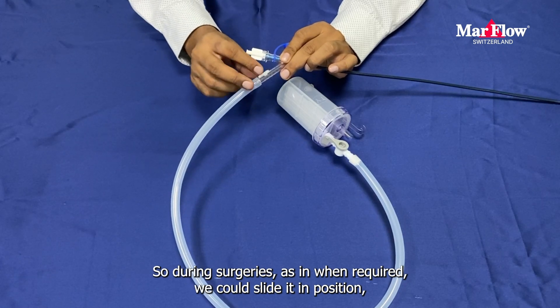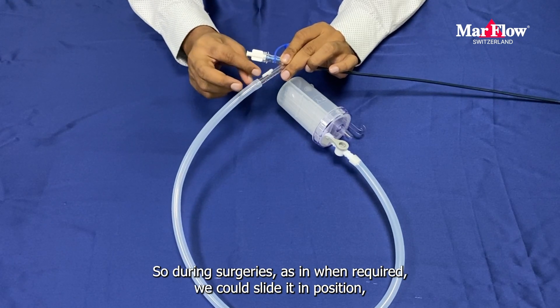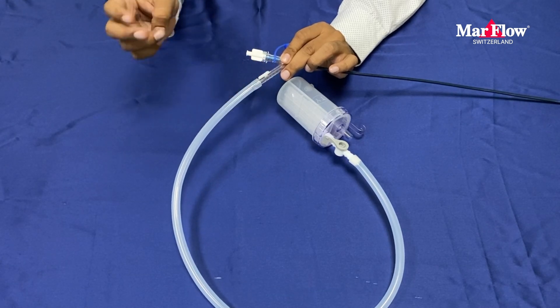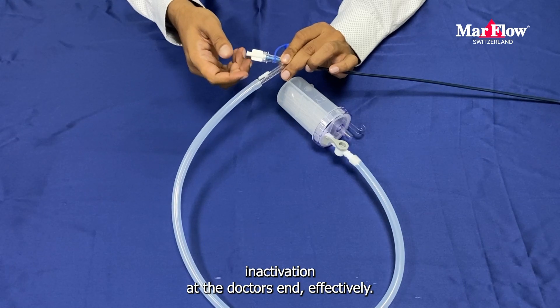So during surgeries, as and when required, we could slide it into position for the activation of suction and inactivation at the doctor's end effectively.